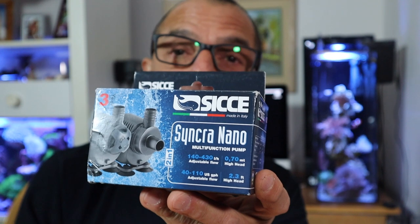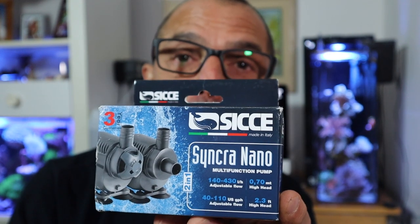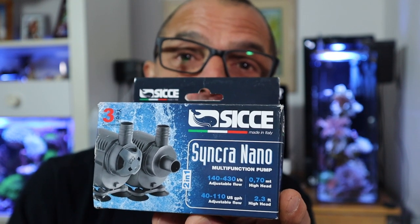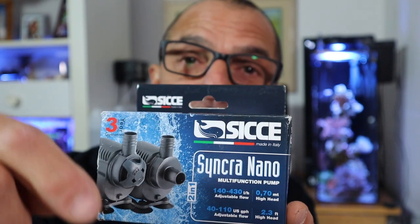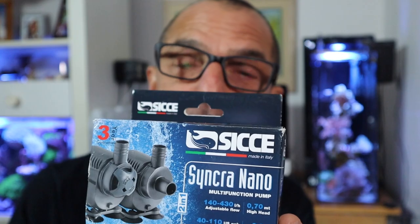I wasn't sure whether I'd get to this or not, but just in case, here it is. This is what I'm going to use — or attempt to use — in the Pico Reef. This is kind of cool because it works inline and submersible. I may mess around with the inline way of doing it. Then all I need to do is stick a half-inch hose down in there — I don't have to put the whole pump in.